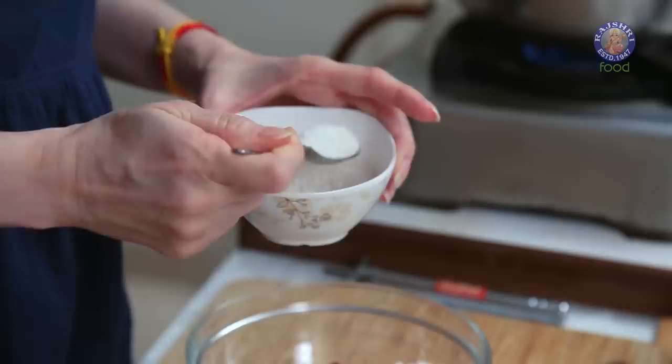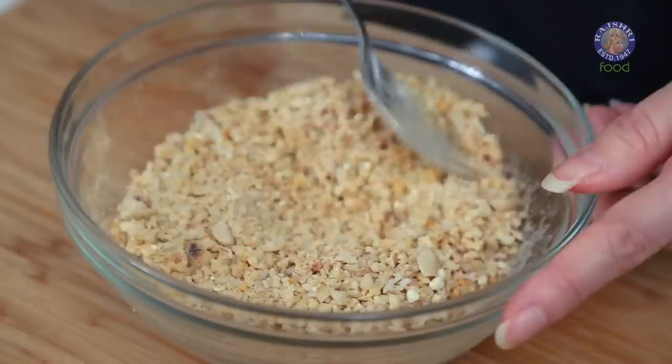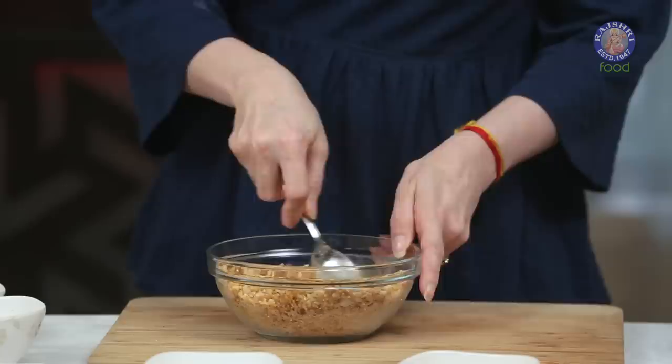2 tsp of Sugar. And now let's give this a mix. Once you mix all these ingredients properly, let's add in 1 tbsp of Oil into this. Mix this again, and this is done.